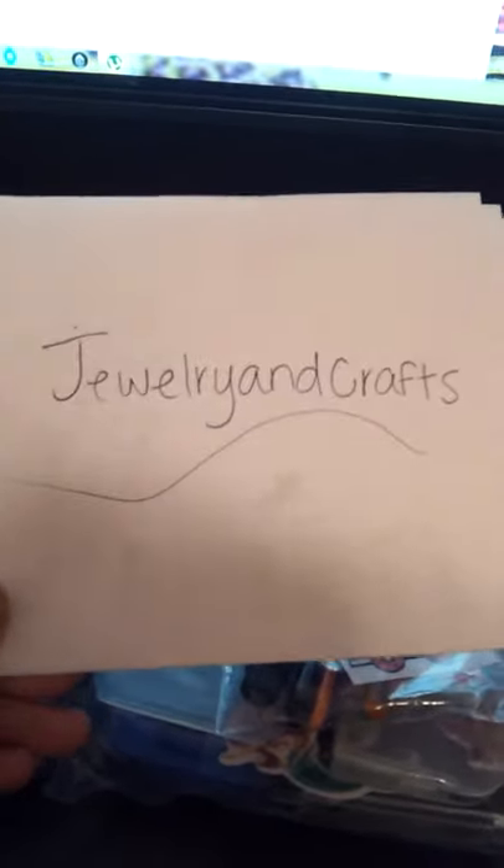This is the final video for jewelry and crafts because we will be sending each other a package soon. I just wanted to make this video so you can see the stuff that you wanted, and see if you think it's fair. Some of your stuff is already packaged because once we made our first agreement I packaged everything nicely.